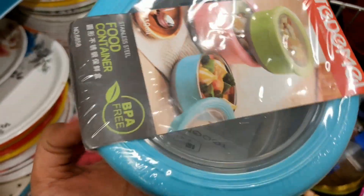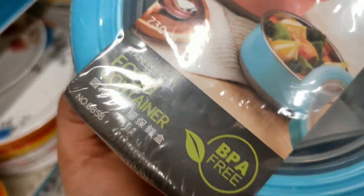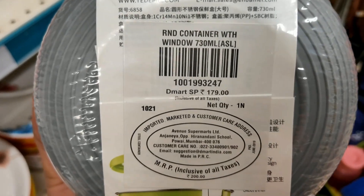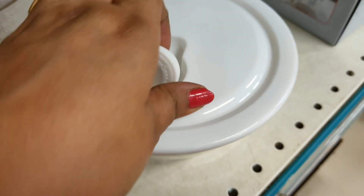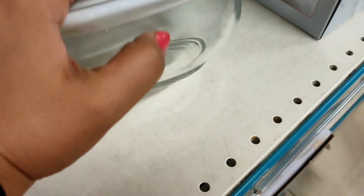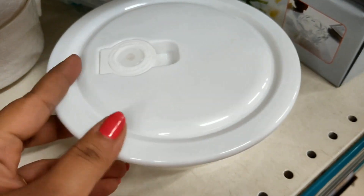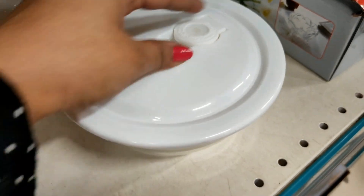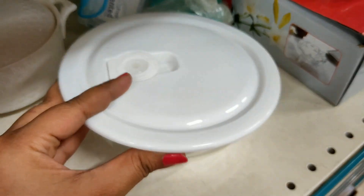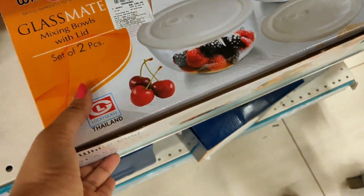Next is a stainless steel food container that is BPA free with a top tray. It is airtight and food grade, and it looks good quality. This is a set of two mixing bowls with lid.